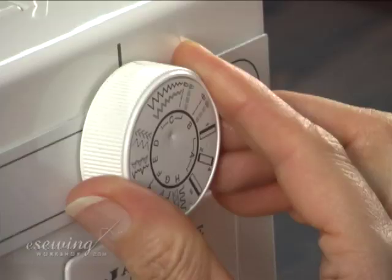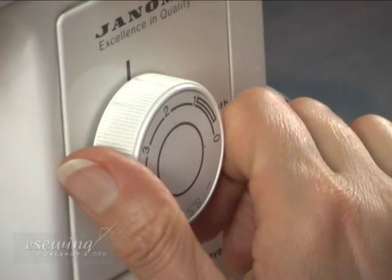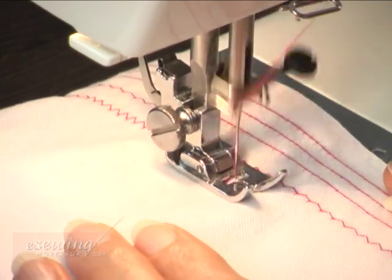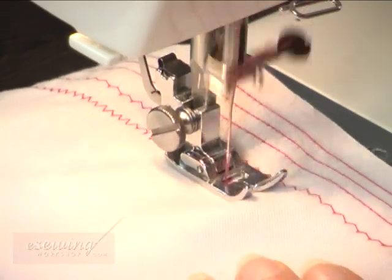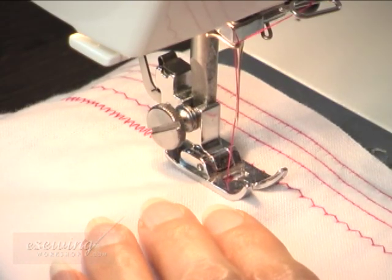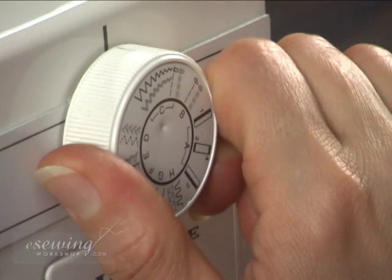By selecting a larger size zigzag pattern on the selector dial, the zigzag will be wider. By setting the stitch length dial on a smaller number, the zigzag stitches will be closer to each other. Turning the stitch length dial to a higher number will give us zigzag stitches that are further apart. When we select the smaller size zigzag setting, the stitches will be narrower.